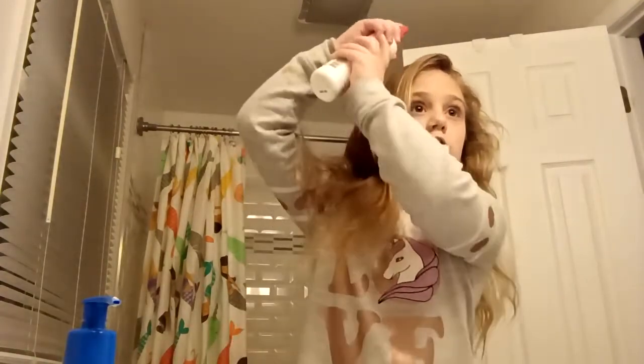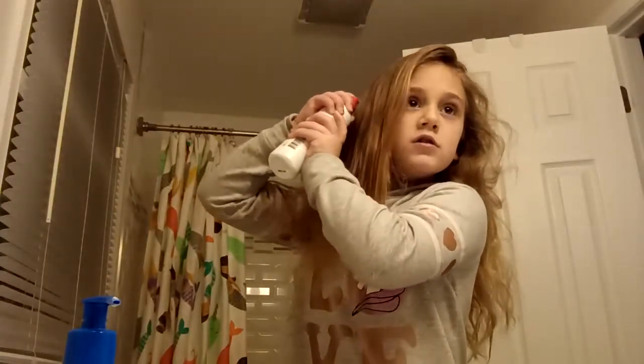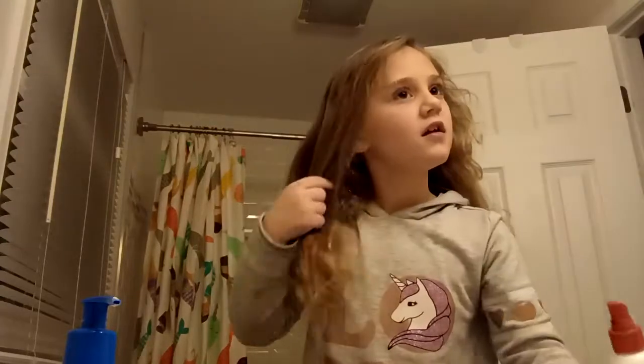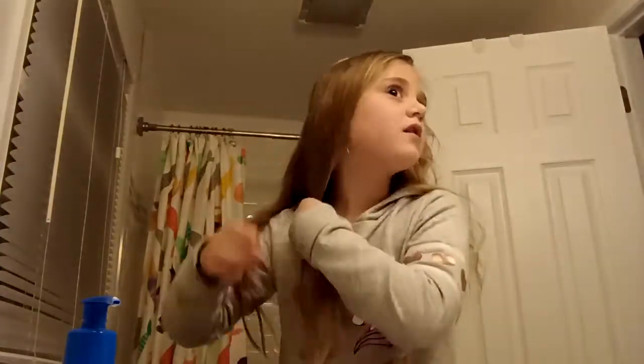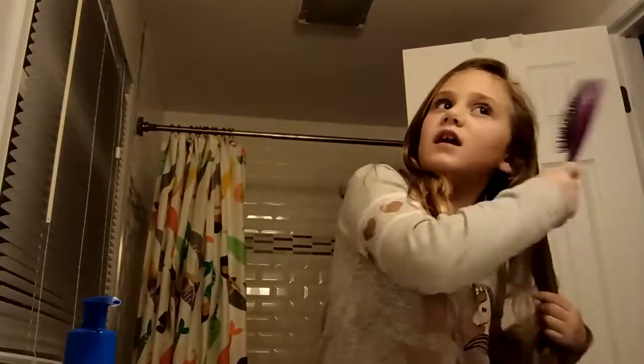Next you're going to take some hair spray and just kind of do it on the side, put it just like this. Then brush the other side — if needed, do it on that side too.